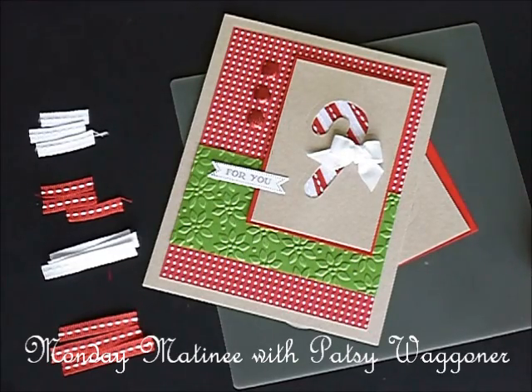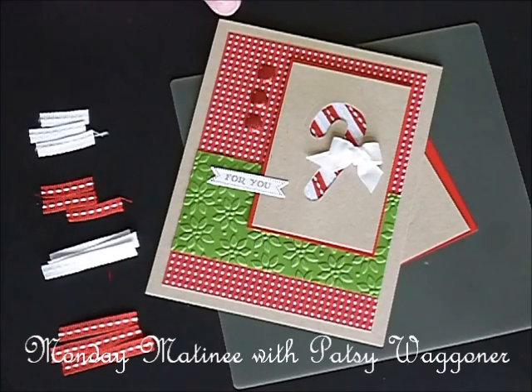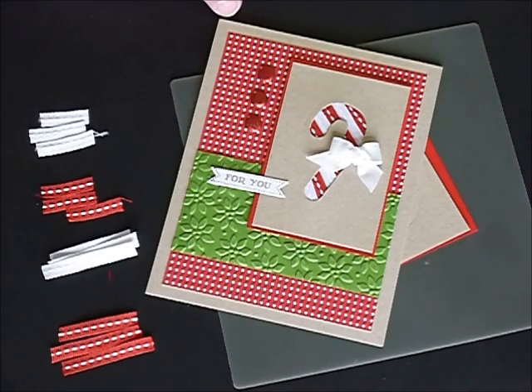Welcome to Monday Matinee. On Wednesday's Ways I showed you a video on how to make this perfect little bow using a table fork. But I didn't really explain much about the candy cane, so today I'm going to do that.